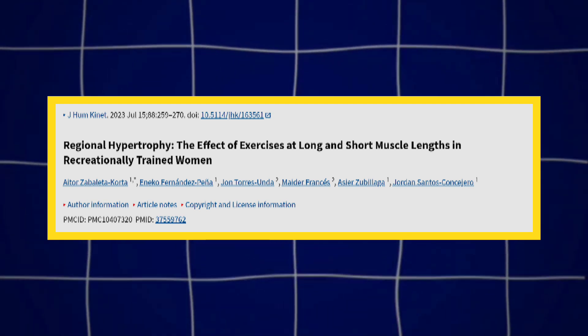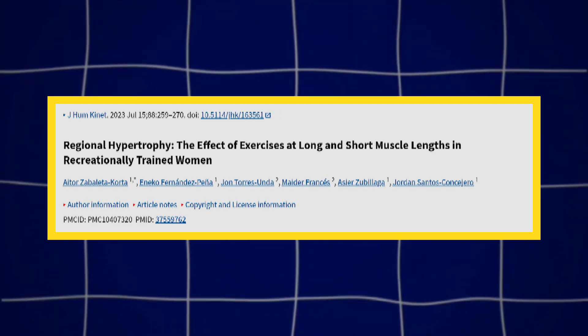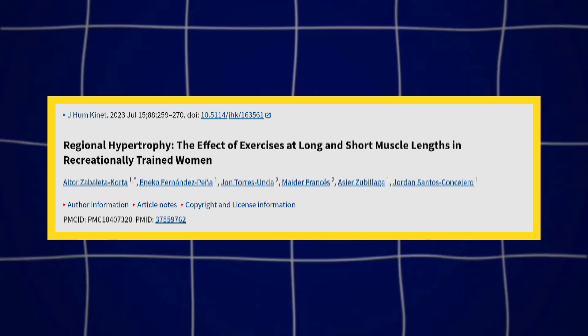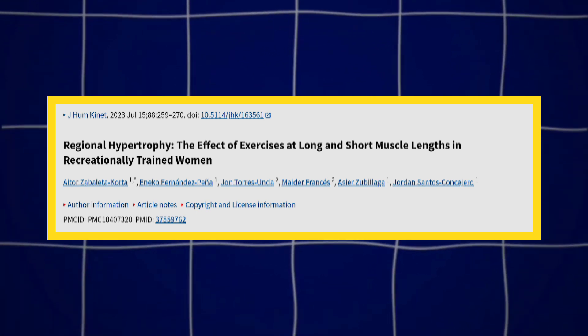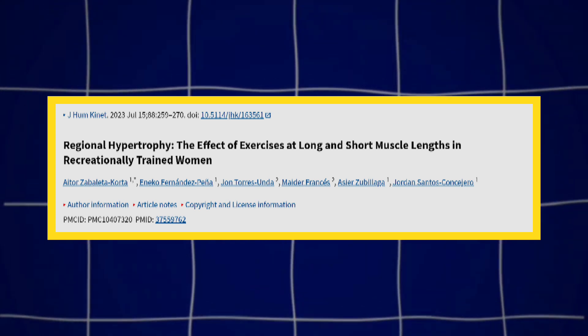This study published in 2023 underscores the importance of varying muscle length during training to achieve regional hypertrophy in different areas of a muscle. Exercise at long muscle lengths appears especially beneficial for distal muscle growth, while short muscle length exercises target the proximal and mid muscle belly areas.